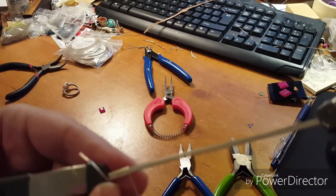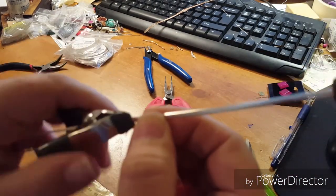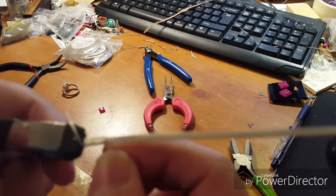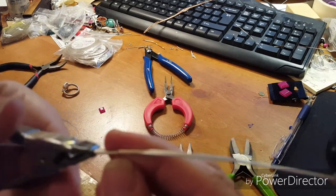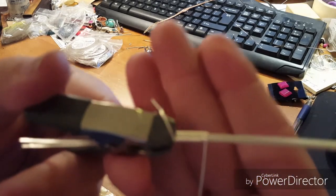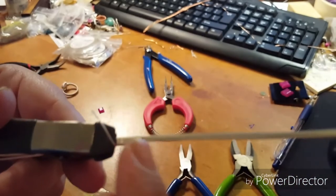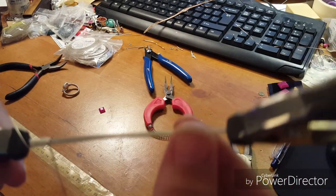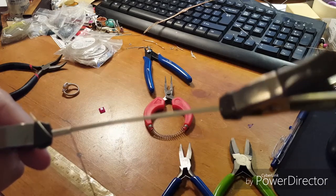Now that you've seen the technique, I'm literally just twisting the wire around, using my thumb and first finger to guide where the wire goes — very simple, very easy. I'm going to go ahead and finish this length up to about the two-and-a-half inch mark and then I'll be right back.